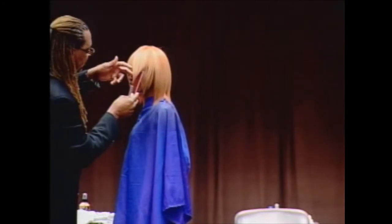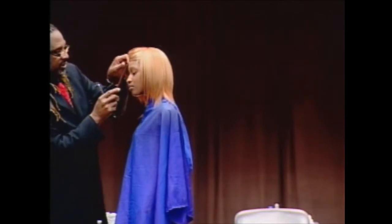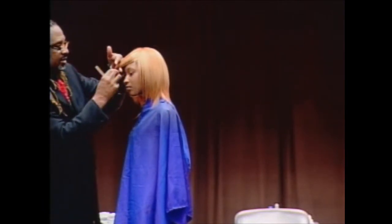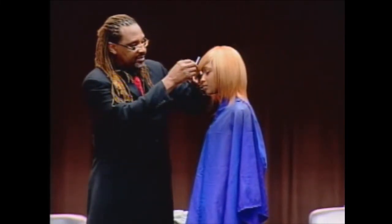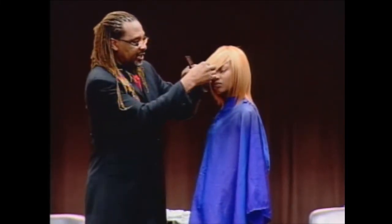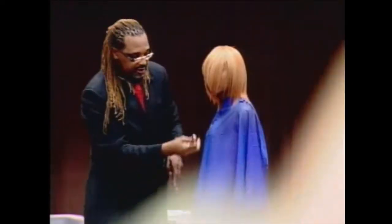I'll show you again with the simulation. Once I got the hair all the way to this side and I positioned my finger, then I worked from the top, slightly removing hair, and then I went under to get rid of weight.